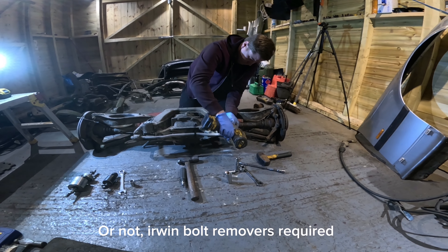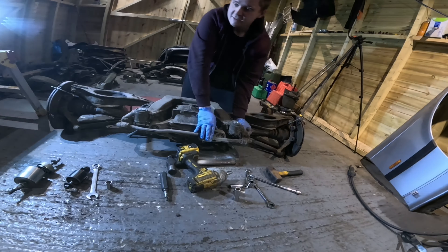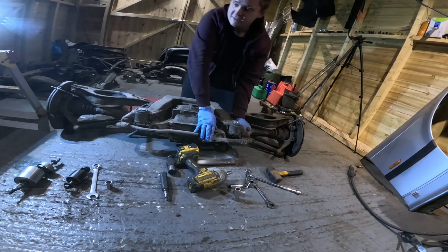We're now going to get into stripping this down. The first stage is to unbolt every single component so it's in its bare form, and then we can figure out pulling bushes out as we need. I've got my glamorous assistant here - this is Jason - he's going to give us a hand, throw tools at me and film it.